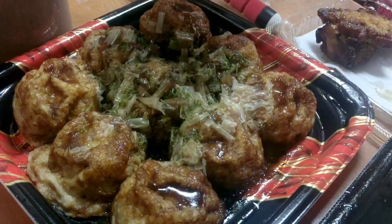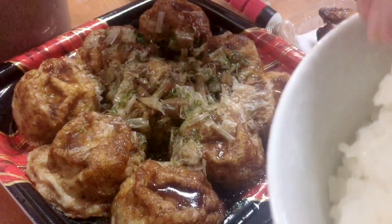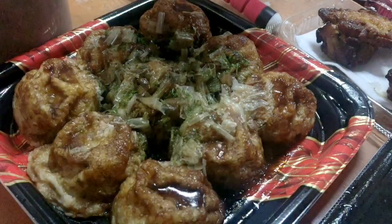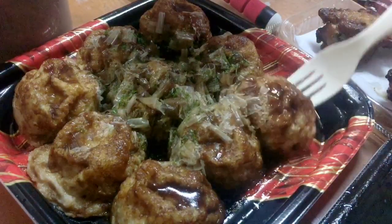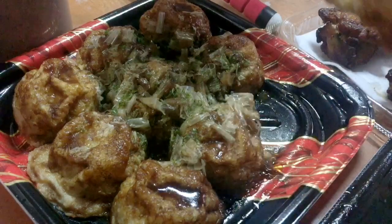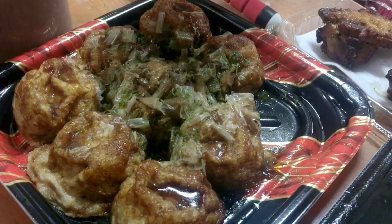Hmm, sarap! For the first time, nakakain ng takoyaki for breakfast and lunch — ganun ba? Hmm, wow! Takoyaki, takoyaki — I don't know if the camera can see it clearly over there. Hmm, takoyaki!